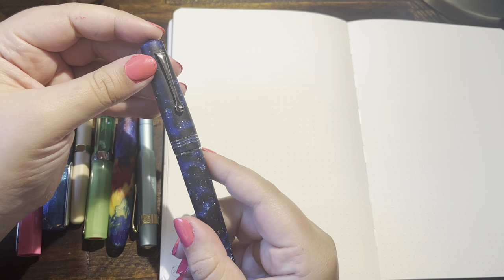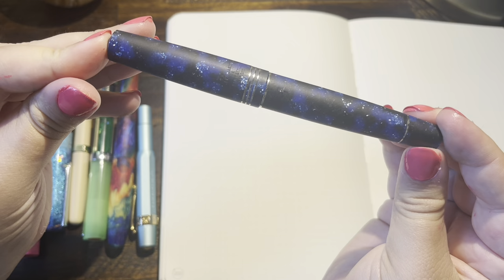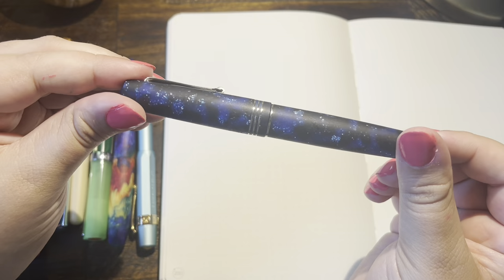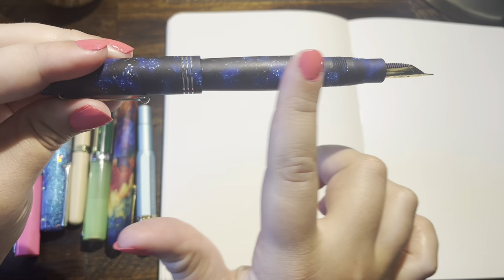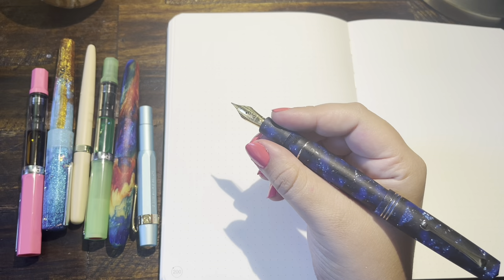The first pen I have inked up — and it pretty much stays consistently inked — is the Leonardo Memento Zero, a collab with Stilo East Steel in Italy. This was their last year's Black Friday special called Cometa. This is the first matte-bodied pen I've ever used — not polished smooth like most resin pens. I ended up liking it a lot more than I thought I would. Your grip holds on a little bit better and it's just very soft and smooth to the touch.